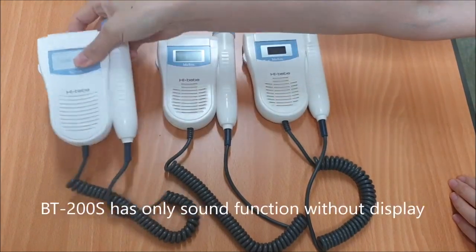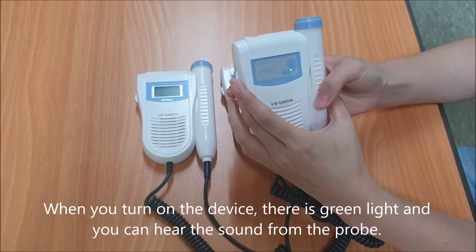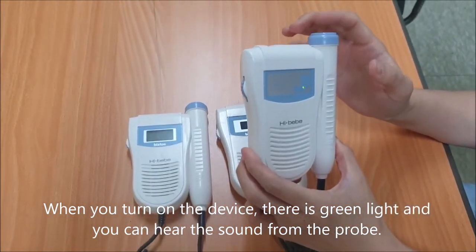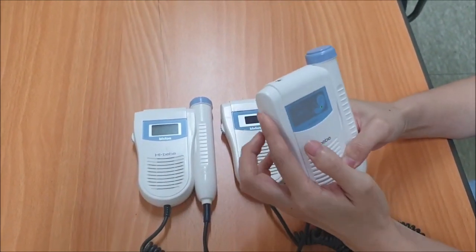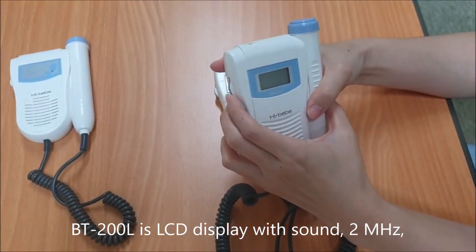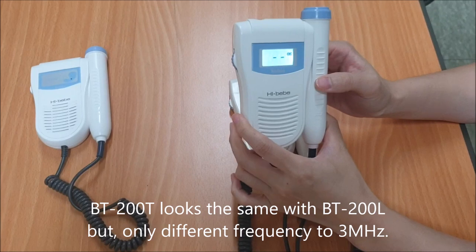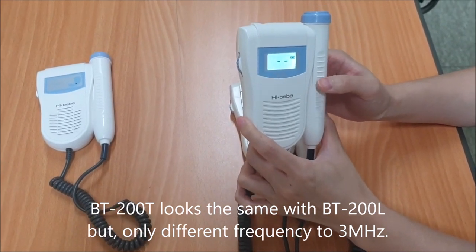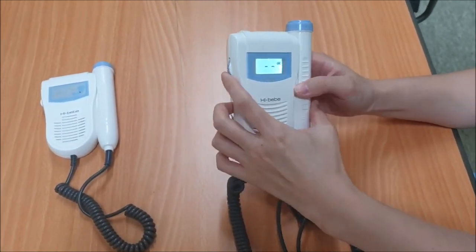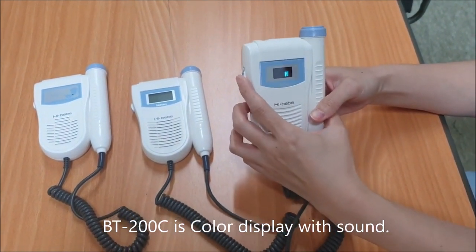BT-200S has only a sound function without a display. When you turn on the device, there is a green light and you can hear the sound from the speaker. BT-200L is an LCD display with sound and is 2MHz. BT-200T looks the same as BT-200L but with a different frequency of 3MHz. BT-200C is a color display with sound.